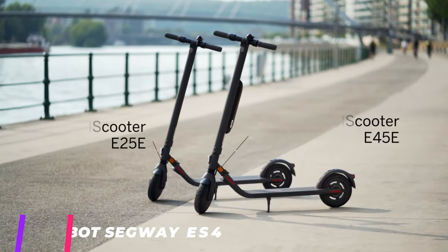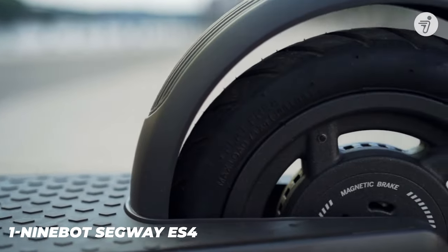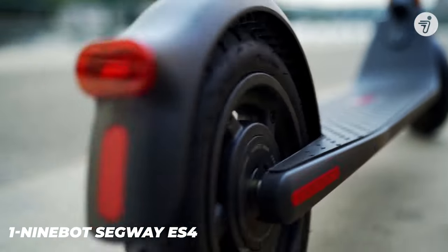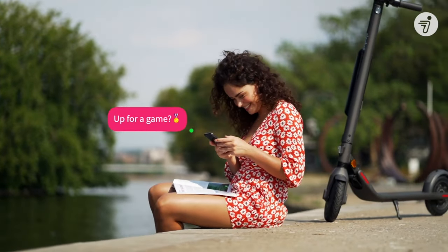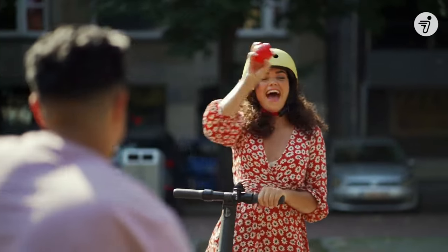Here we are with the long-awaited gold medal and the title of best overall electric scooter available on the market in 2022 — and the winner is the Ninebot Segway ES4. This model has been a huge success since its release and with good reason. The device delivers exceptional autonomy thanks to two batteries, and the overall performance is significantly higher than average thanks to exceptional reliability.